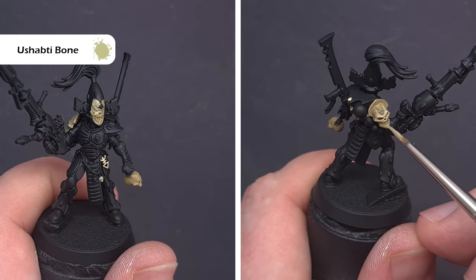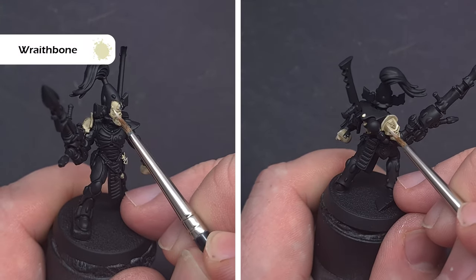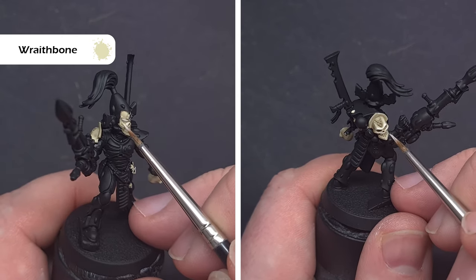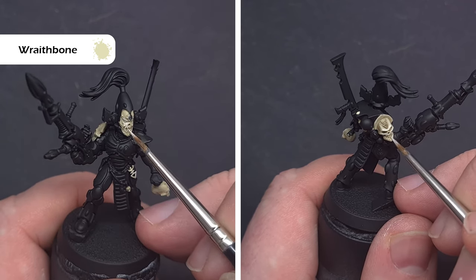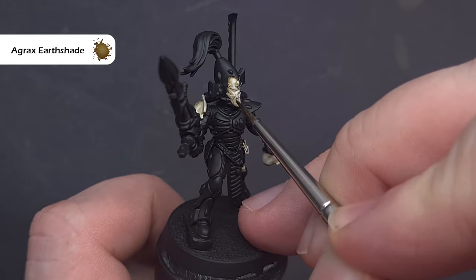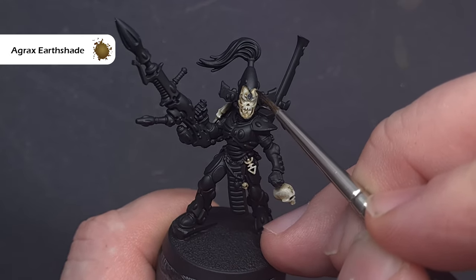Take your time and use a couple of thin coats to get a really nice smooth layer as we paint the face mask and the helmets. The final highlight on all of the bone is with Rakarth Flesh, so take your time, make sure you've got a really good point on your brush, and just focus on catching those raised areas such as around the eyes and mouth detail on the face mask and the raised ridges on the skulls. To add a little bit of depth back in, we'll take some Agrax Earthshade and use this just to form the shape of the masks — painting it into the borders and on the sides of some of the decoration to add a little bit of interest.